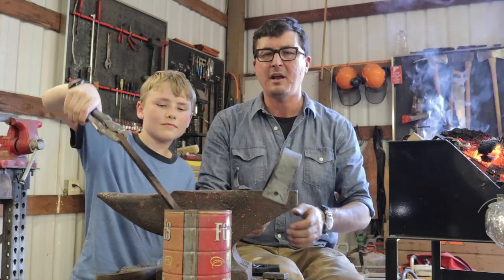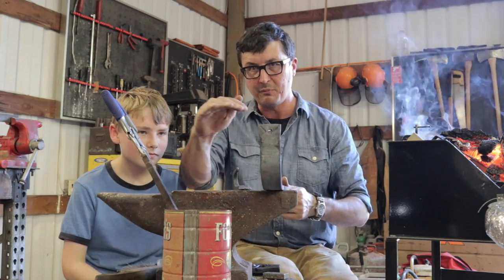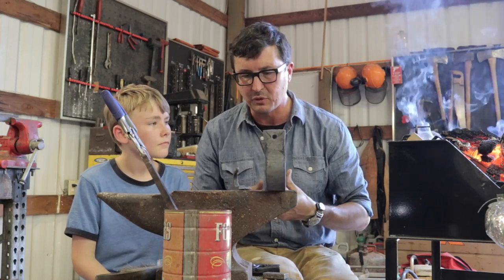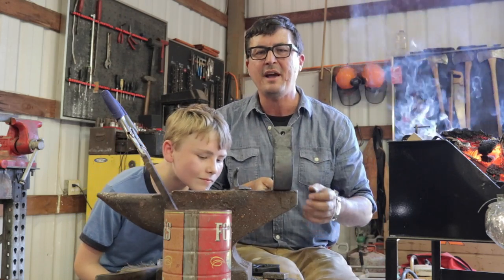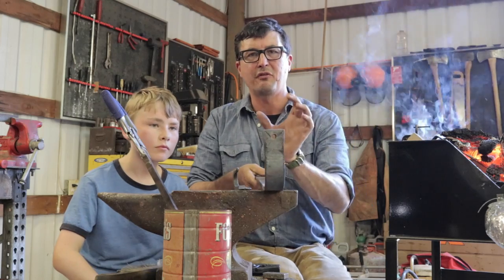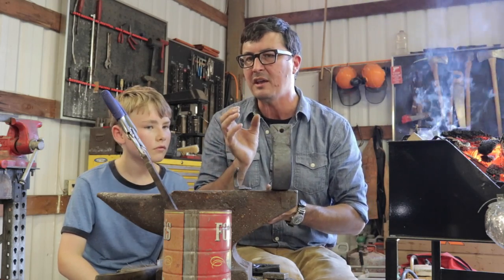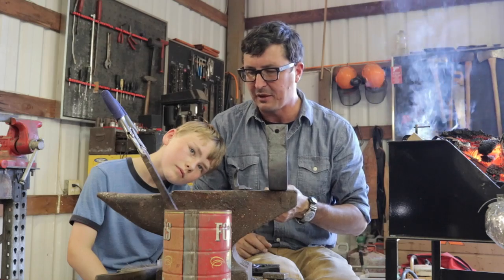What I'm working on — just working on some techniques — is I want to forge all the brackets for our library bookshelves. Something I hadn't ever done before was punch a hole in steel, and that's something I was working on today. I was also practicing bending, and I want to flare the end. You can see we've got just a bit of a flared end. If I just bent flat bar and put it on the wall, it doesn't look very special. But having that little bit of detail on there makes all the difference.